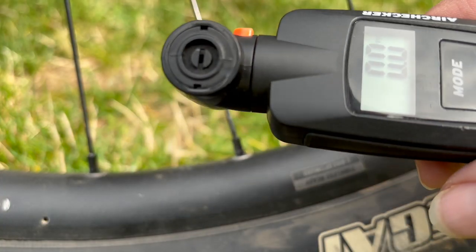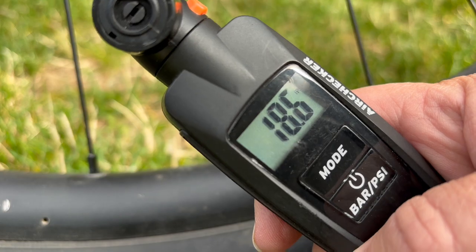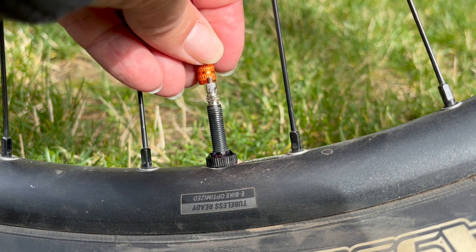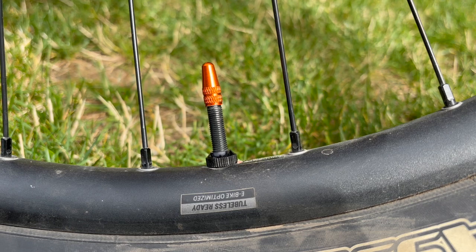Give your tire pressure a test — 18.6, perfect for this time of year. Screw that valve down and get your valve cap back on.